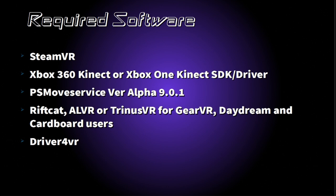which is currently the latest version from Hipster Sloth. Next, if you are using a mobile headset you will need either RiftCat, ALVR, or TrinusVR. Note, ALVR is only for Oculus headsets like the Gear VR or Oculus Go. RiftCat and TrinusVR should work for all other headsets. And finally, you will need Driver4VR.